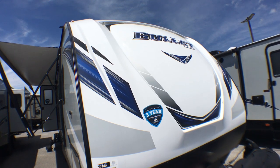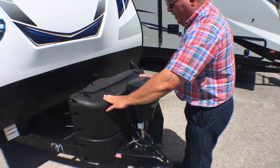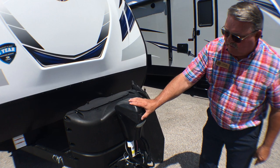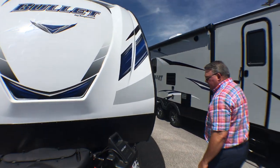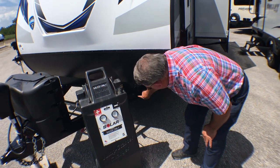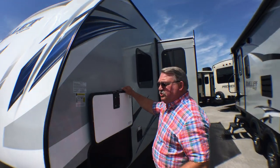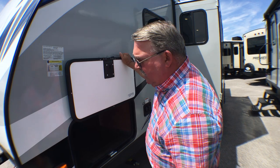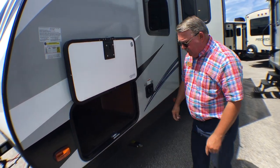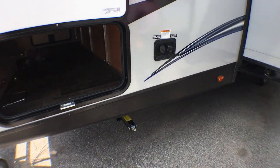You'll notice that we have a three-year limited structural warranty on Keystone products now. Beautiful front fiberglass cap with LED lights built in. Twin 20-pound bottles. Electric tongue jack. Down here it's pre-wired for solar. This coach weighs in the neighborhood of about 5,600 pounds by the information printed there. Tonkin generator stabilizing jacks on all four quarters.